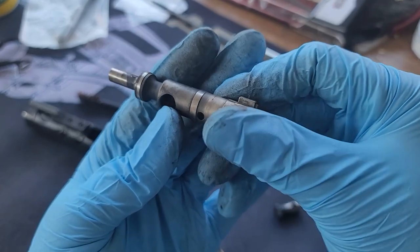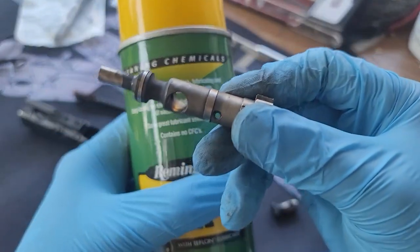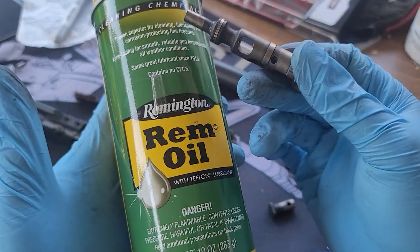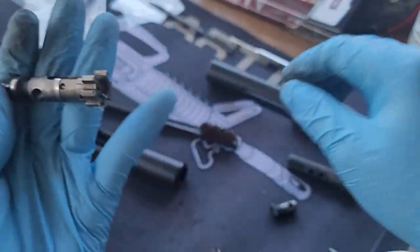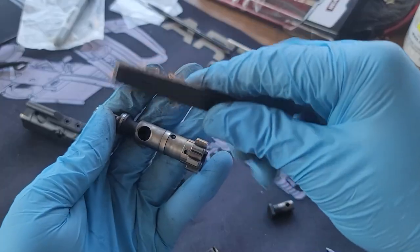Now I'm going to apply some Remington oil — I use this on pretty much everything. Just scrub it using a good old brush.